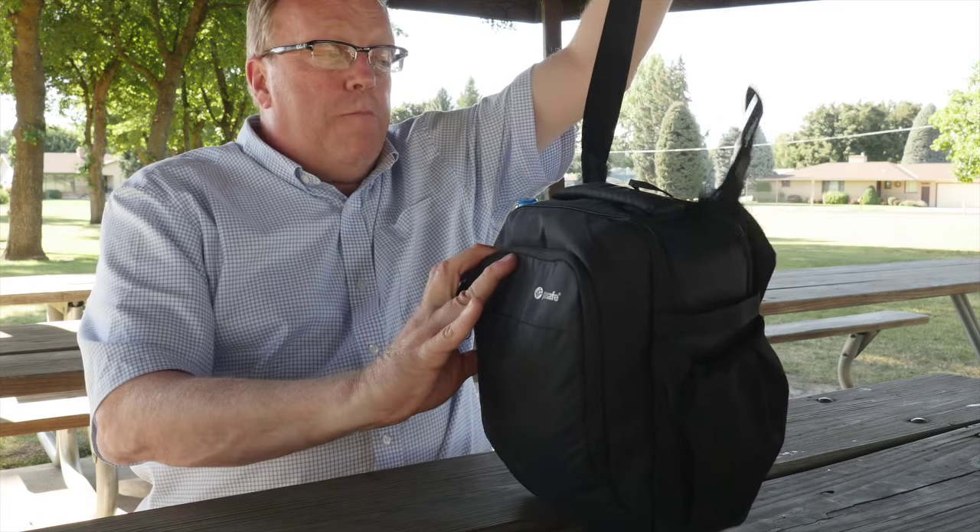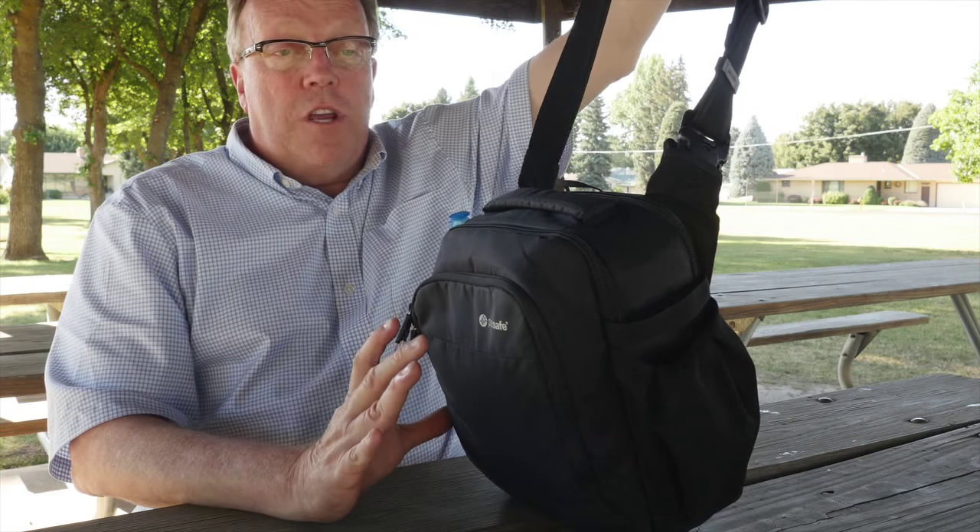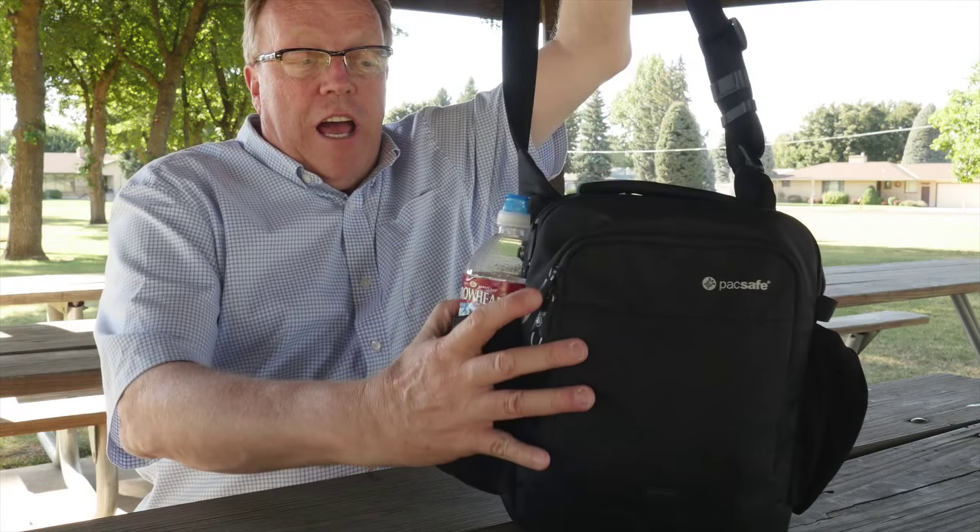This is the PackSafe bag. It's available from TravelSmith, which is where I got this one — they're a travel supply company — and also from B&H and other catalog camera companies. You can see it's quite small, probably about a foot by 10 inches by maybe 5 inches thick. It has a cross strap that crosses over rather than hanging from your shoulder, although you can work that way too, so it can slide around to the back of you.